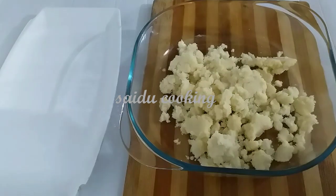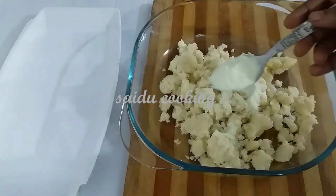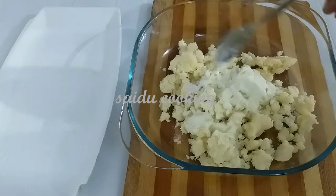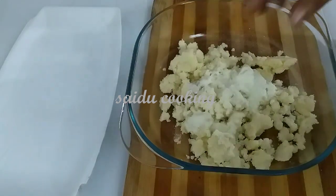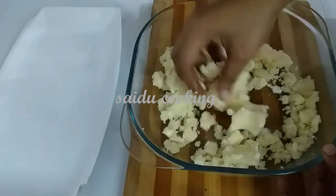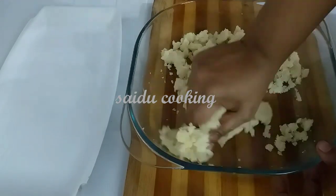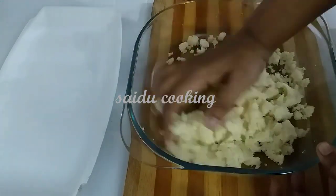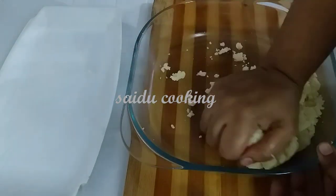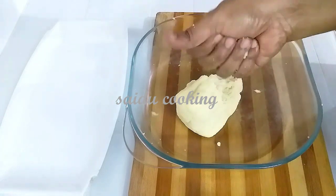I am going to add 2 tablespoons of palpody. If you don't have palpody, you can use 2 tablespoons of maitham instead. This will give it a sweet taste. We will add a small amount of baking powder — baking powder is optional. We will use about 1 tablespoon of baking powder in a small bowl.